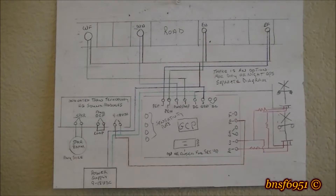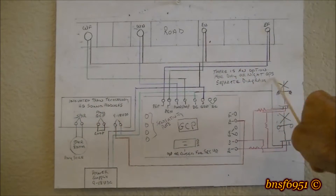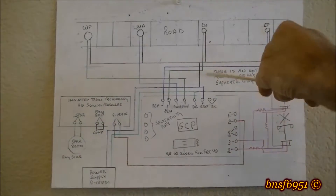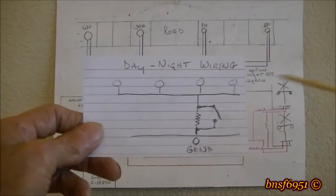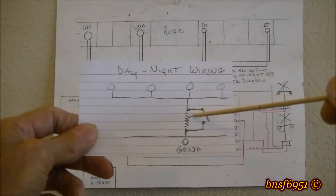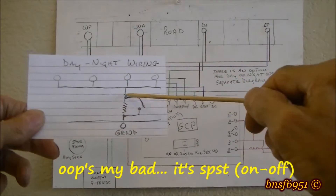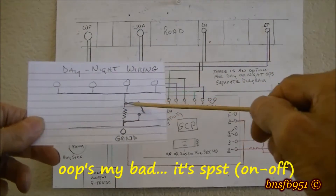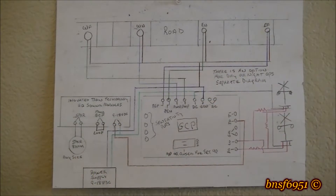There is an option here for day or night operations, shown in a separate diagram because I couldn't fit it all in. Basically it's the same thing — these are all your ground wires. What you do is break the ground wire, put a resistor in there and a single pole double throw switch, and that'll differentiate between the lighting situations.